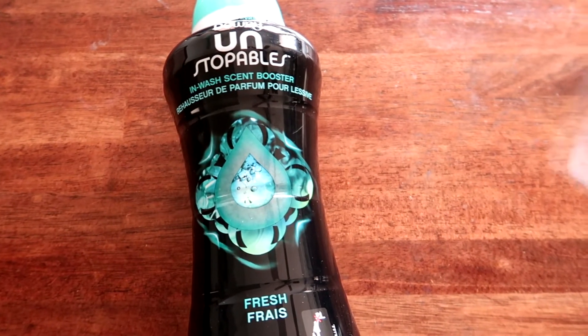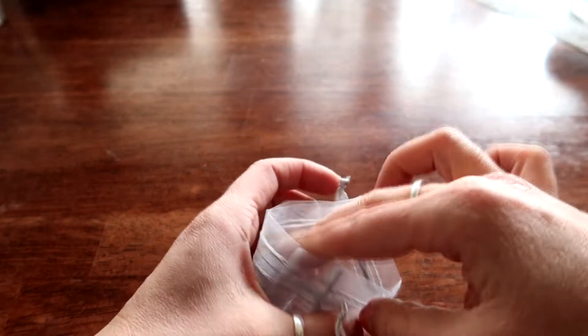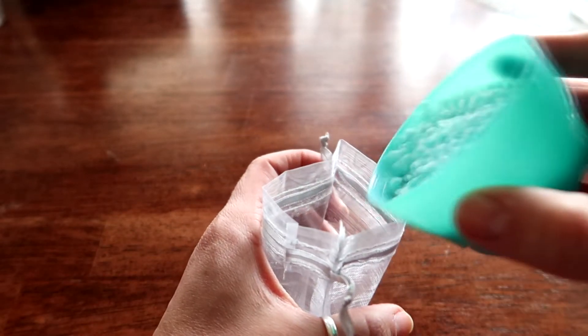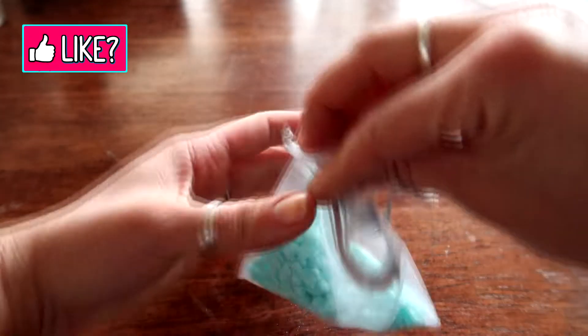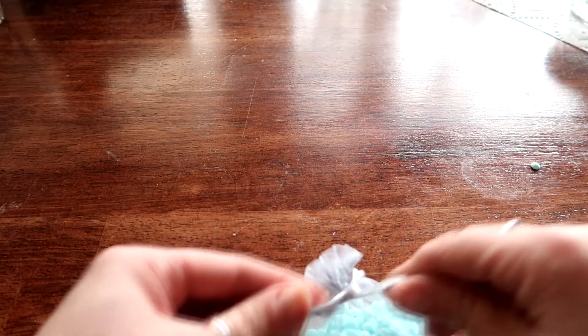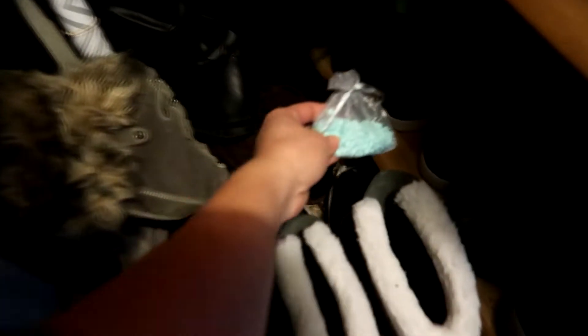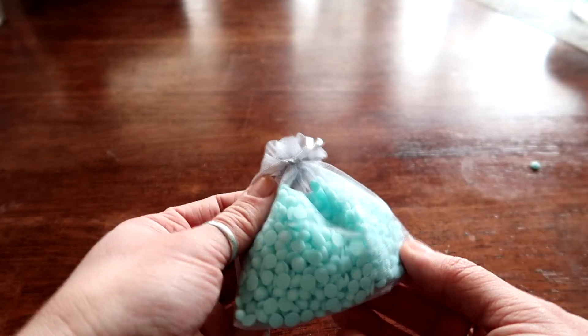The first one is going to probably give you the strongest smell, and that's just using Unstopables scent boosters and little mesh baggies. This is the easiest thing in the entire world — you just fill the bag up about halfway. These things are extremely potent. So you fill it about halfway up and then tie it. That's it. I usually put it near my shoes because they get stinky over time, or you can put it in your car — that's a really good one too.